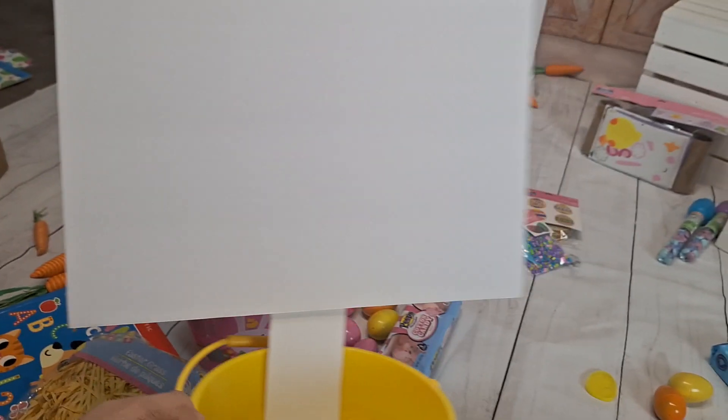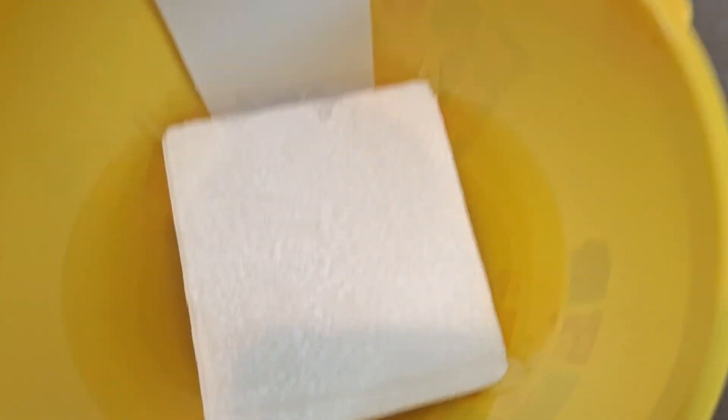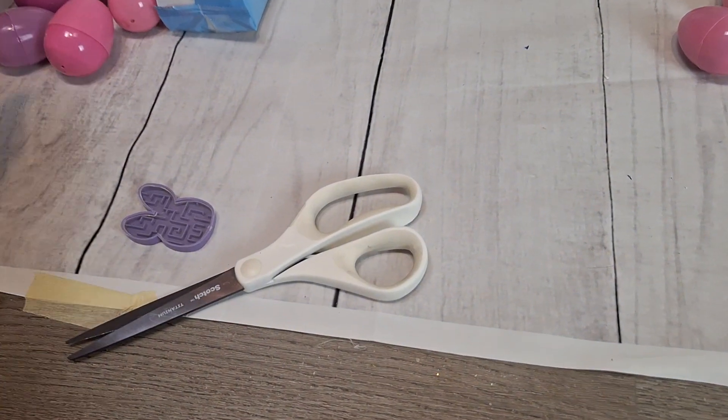This is kind of how it looks once I'm placing everything in. My foam board already has hot glue on it because it kept moving. Now I will be placing the Easter grass on one and the board on the other.